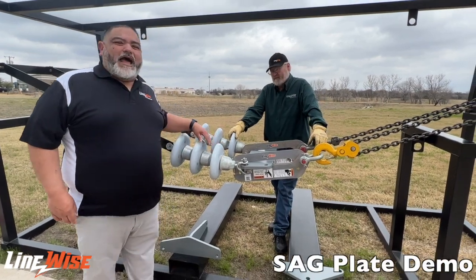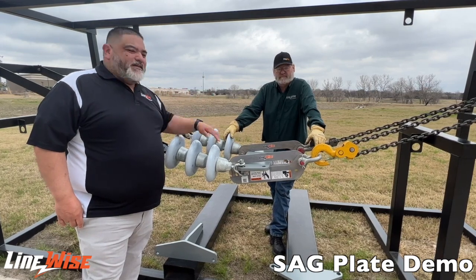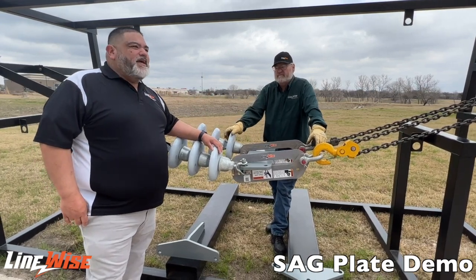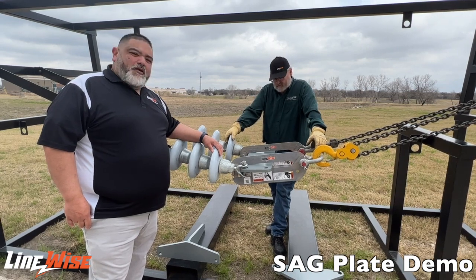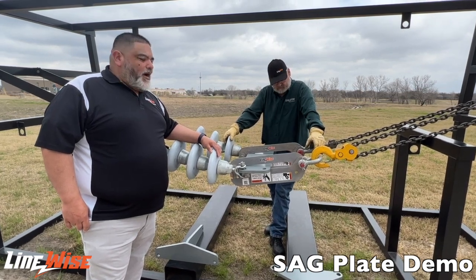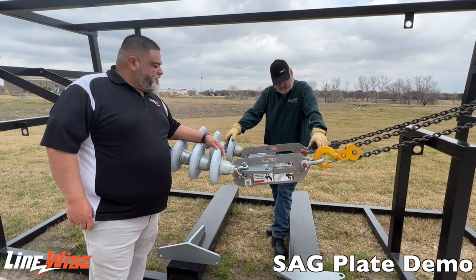Hello, my name is Noah Gutierrez and I am the Director of Sales at Diversified Product Development. This here is Dave Packerbush and he is the Western Field Manager for the Linewise Product Lounge. Today we are here to talk to you about the Linewise Sag Plate, and I'm going to let Dave explain a little bit more about this product.